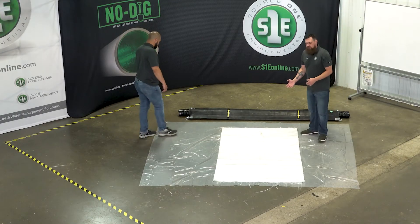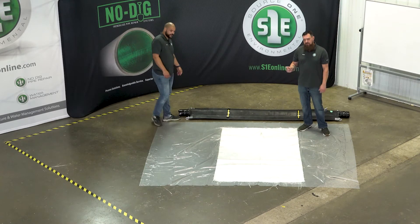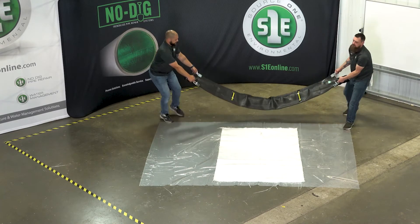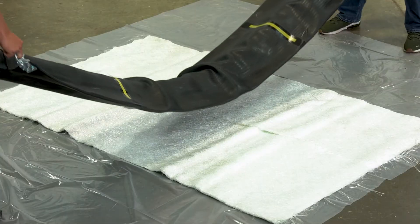Once you've got your fiberglass wetted out with your resin, fold it to the middle with your one inch overlap. We're going to position the packer onto the fiberglass right in the center.